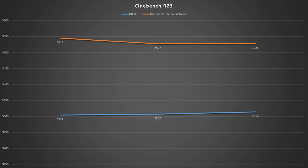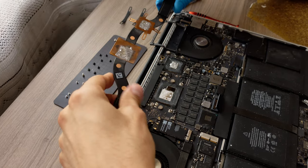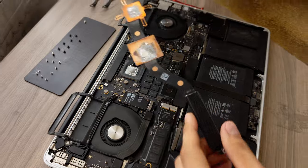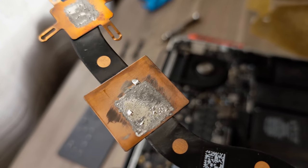The initial results were awesome, but eventually they dropped significantly after a couple of months and I had to add more liquid metal, which didn't help. And because I always assumed there might be something I missed, I decided to give liquid metal one last chance.